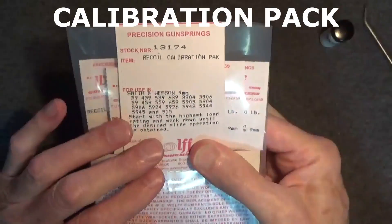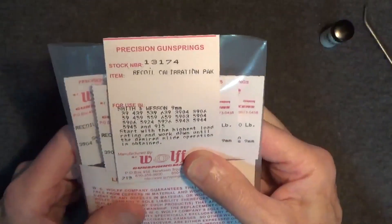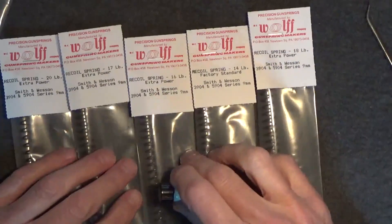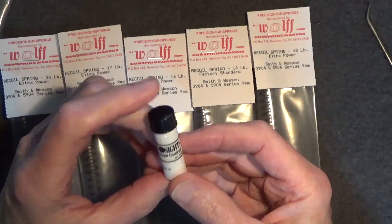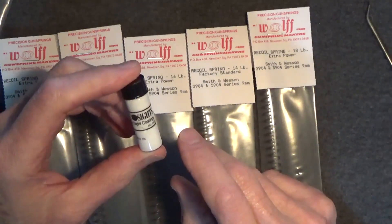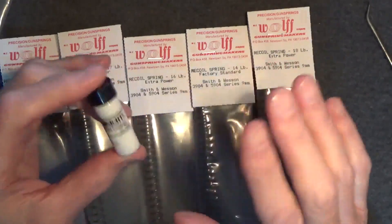Here's the calibration pack. There are five recoil springs and three extra power firing pin springs. We'll only use the recoil springs here, so I'm going to set the firing pin springs aside. I suggest you mark the springs first thing so you can tell them apart — out of their packages they'll all look the same. I'm using a little gun sight paint to identify the springs: one dot for the 14-pound factory spring, two dots for the 16-pound spring, three dots for the 17-pound spring, and so forth.